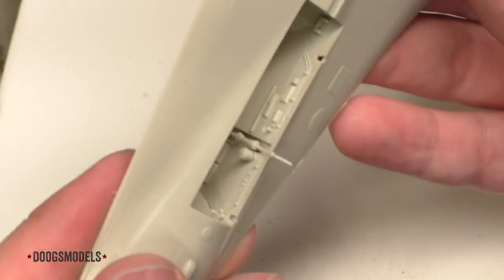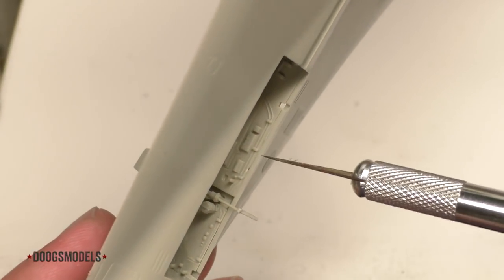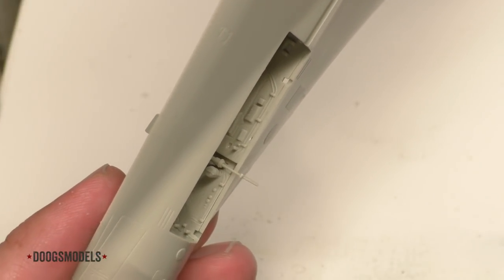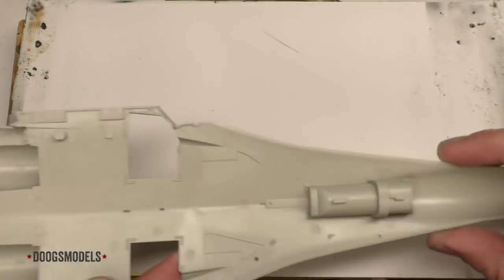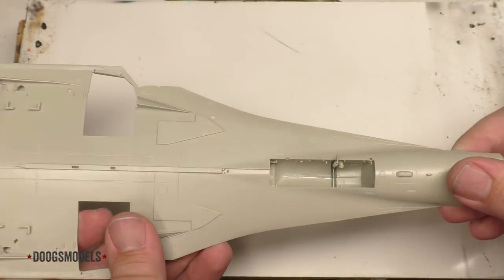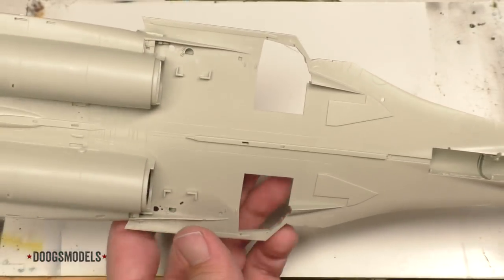We've got a few little doodads installed here. There's actually supposed to be another piece — you can see the little rectangle there — and it poofed off to the floor somewhere, and I just can't be bothered. Now that the Nose Gear Bay is installed, it's time to work on the main gear base.